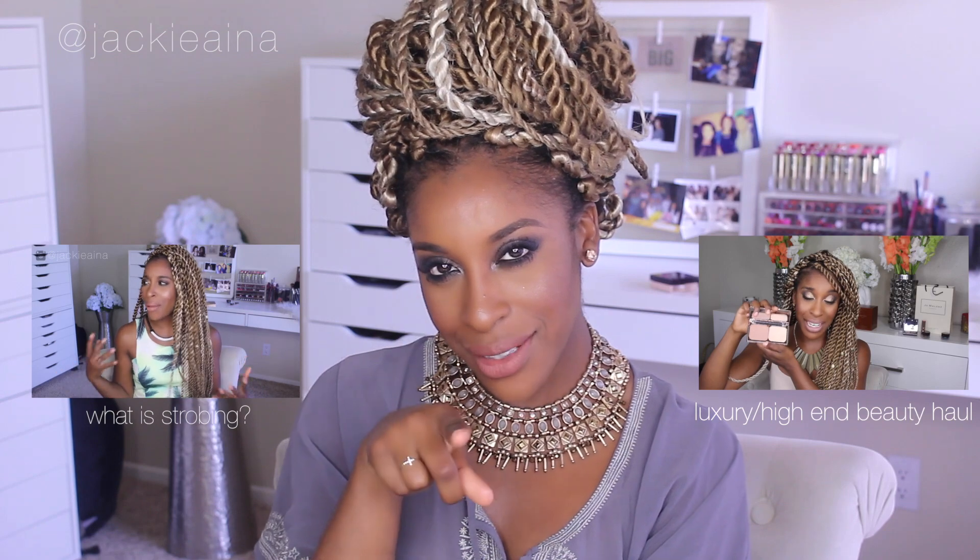I want to know what your favorite look is out of all four that I created. I really hope you found this mini review and tutorial helpful — let me know what you think in the comments down below. If you aren't subscribed, be sure to hit that subscribe button on your way out. I'll see you guys in my next video, bye!